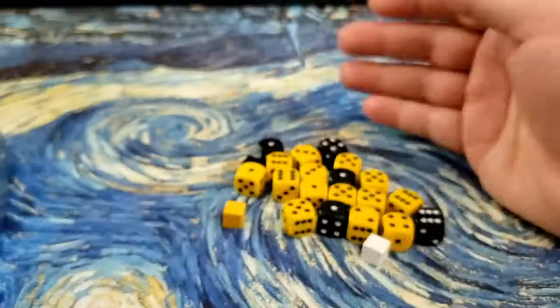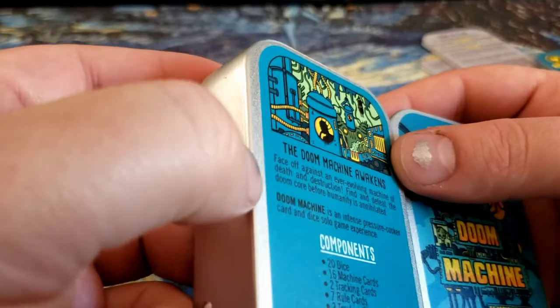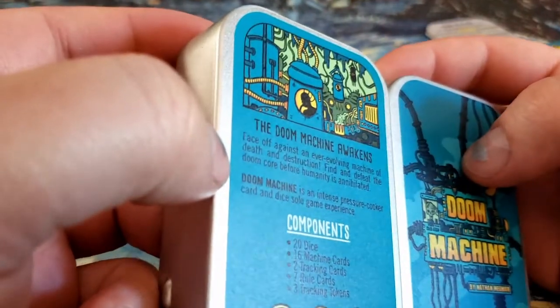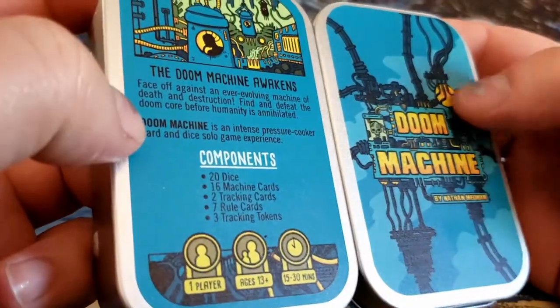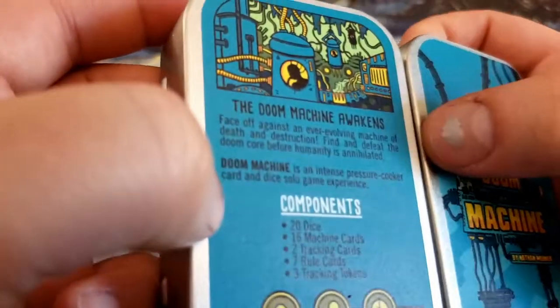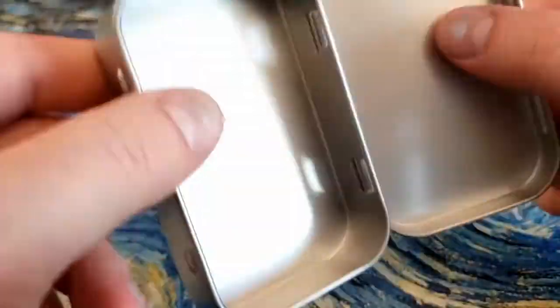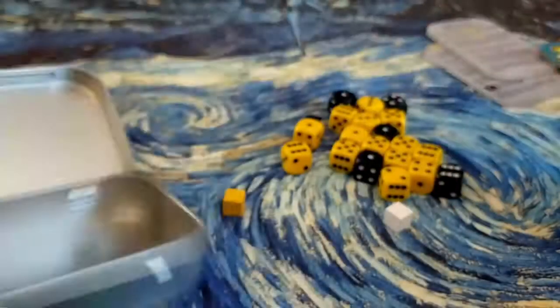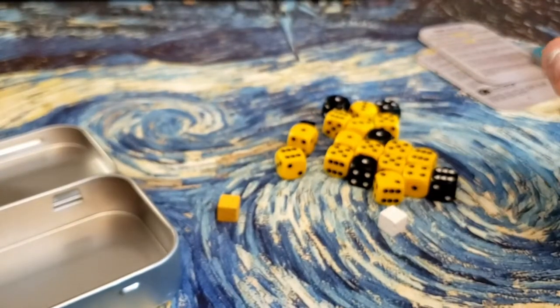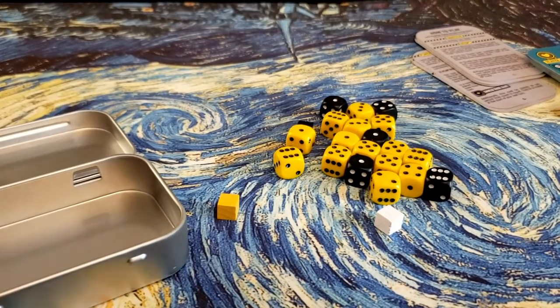So that is Doom Machine. Like I said, the label looks like a sticker but it also kind of appears to be melted on almost — it's textured and it doesn't have a seam you can pull. So all in all, I'm not a big fan of GameCrafter, but this was one of their better executions of a manufacturing job. So kudos to you guys — thank you for that.